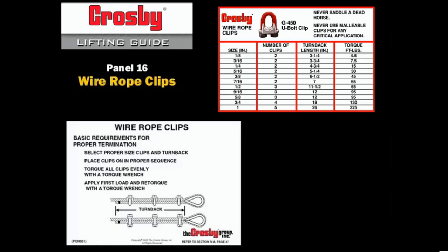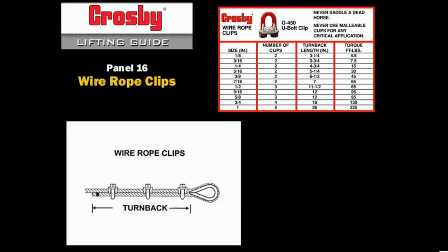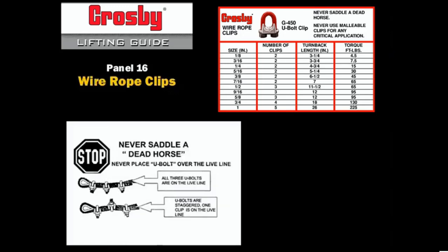Wire rope clips are not to be used to form eyes in slings. Turn back is measured from the end of the rope to the base of the eye. This part of the rope is often referred to as the dead end or dead horse. Clips must be oriented so that the U-bolt is in contact with the dead end, and the clip base — often referred to as the saddle — is on the live or load-bearing side. Never saddle a dead horse.